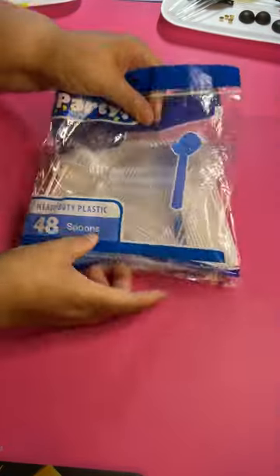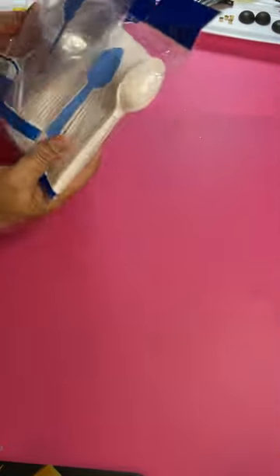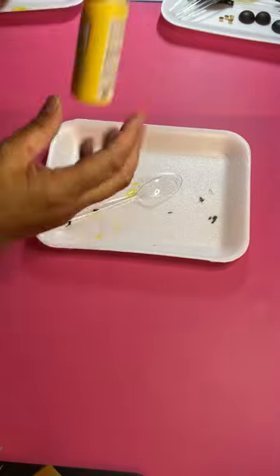Hey my pees, let's make some cute bees with plastic spoons. Yes, plastic spoons.